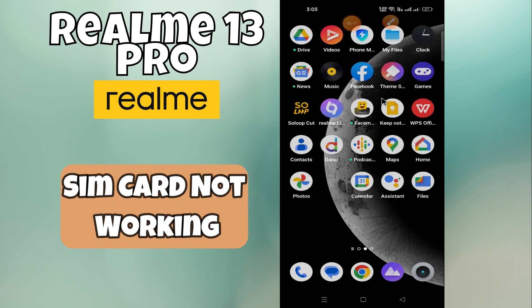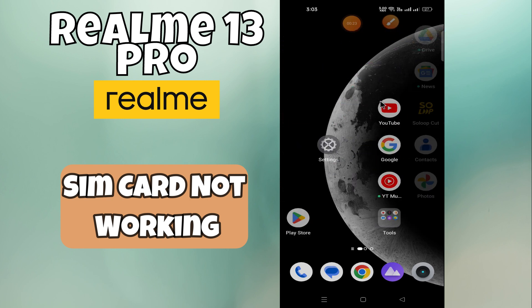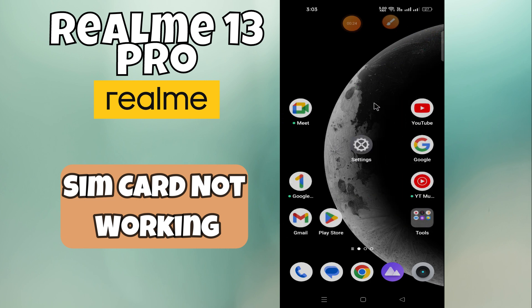Welcome everyone. In this video, I will show how to resolve SIM card not working and contacts not showing issue on Realme 13 Pro. Before starting this, please press the bell icon or subscribe to this channel. Let's start our video without wasting any time.